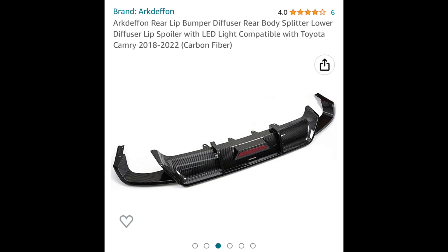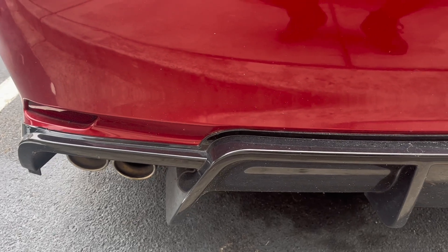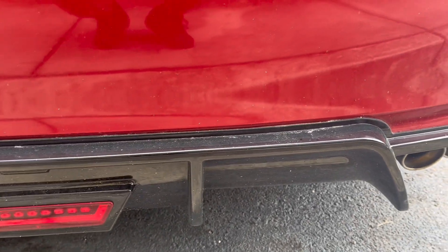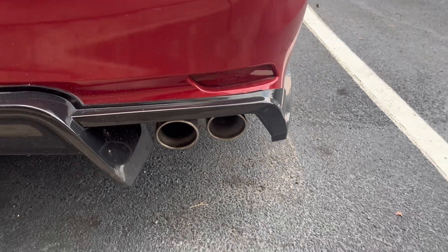Yo, what's going on TikTok, YouTube, and Instagram. I had somebody hit me up on Instagram DM trying to figure out how do I put this diffuser on. So I got an upload of how I did it, but I actually did do it a different way that I did not post. So let me show y'all.